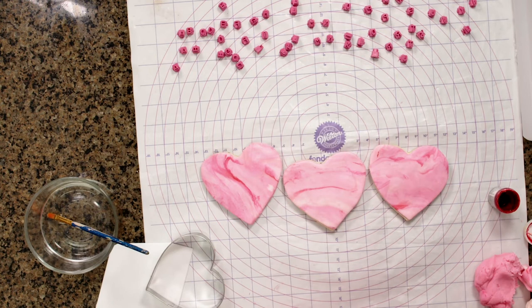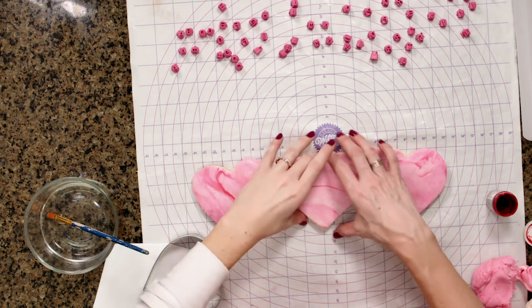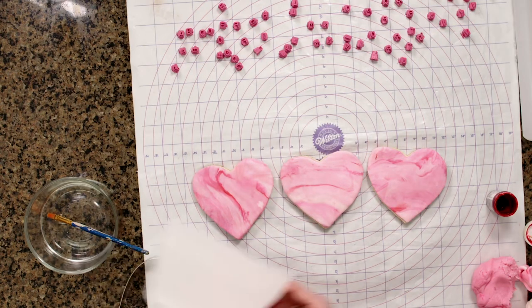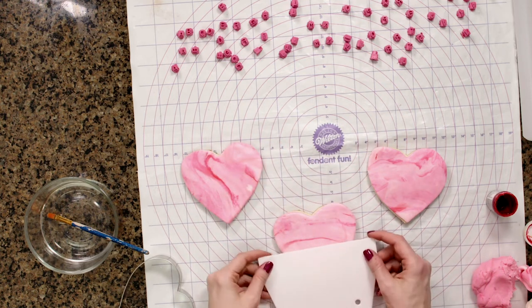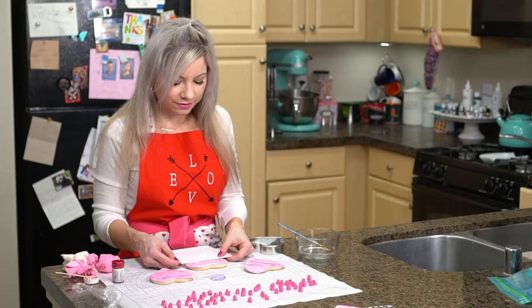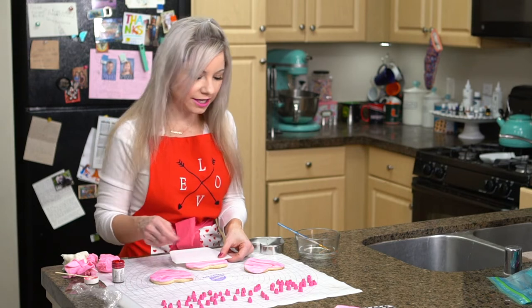Now that I have my cookies prepped, I'm going to show you guys how to stamp them. I'm using these little stamp letters that I found on Amazon — I'll be sure to link them. I've used them before and I think they're really nice to work with, especially for cookies. The thing that takes the longest is honestly finding the letters, so I kind of laid them out in general alphabetical order. I'm going to use an icing scraper just to help make sure my lines are straight.